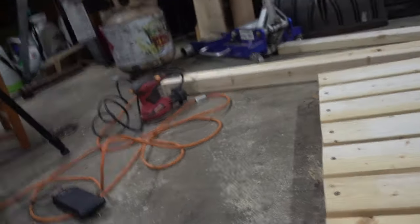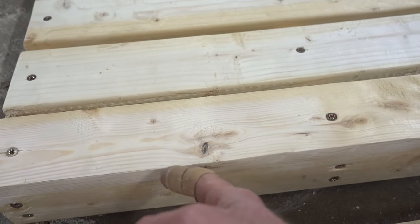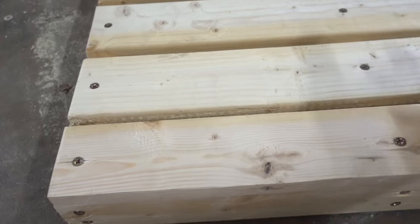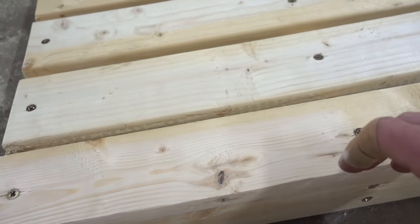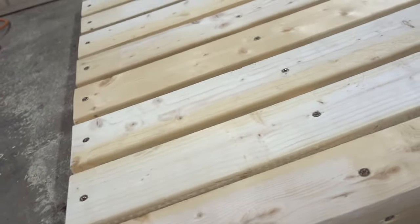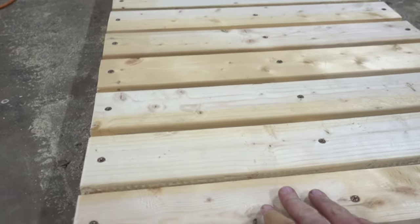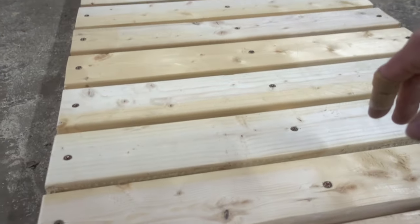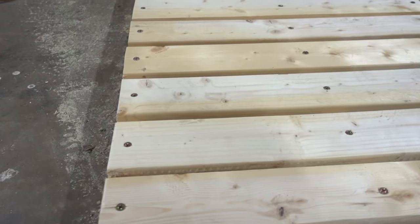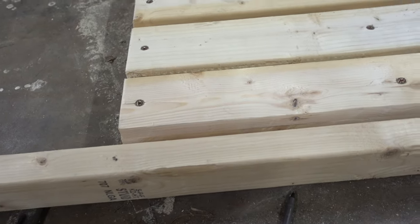Got all the planks cut now. After looking at it solid all the way across, I decided to take out one board and space all the boards about half an inch apart. I like this look a lot better — I pretty much just built a mini pallet, but picture this with produce all over it. It'll look more rustic with the gaps in between, and it'll help when it rains hard so water doesn't puddle up on the top and just goes straight through. So this is the design I'm going with. Let's get all these screwed in place and then we can start screwing the studs on the side.